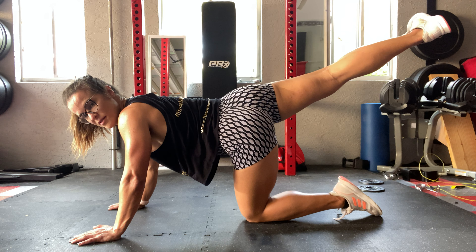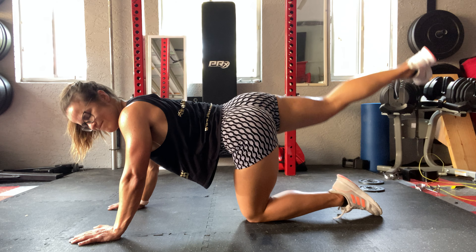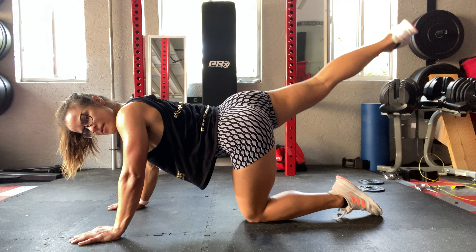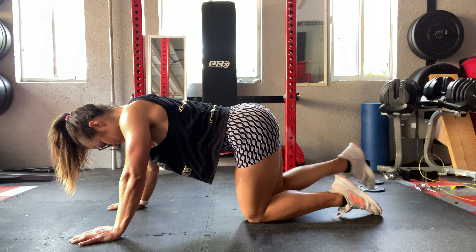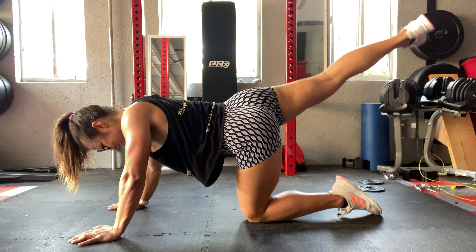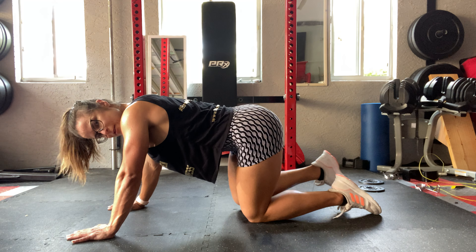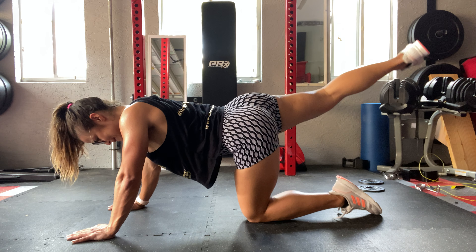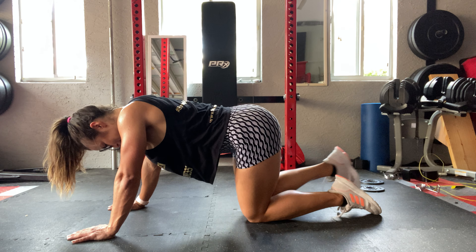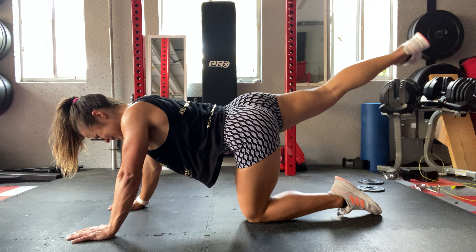Can you see here how the foot turns when I really stretch? Ten more.